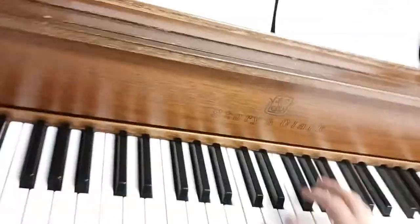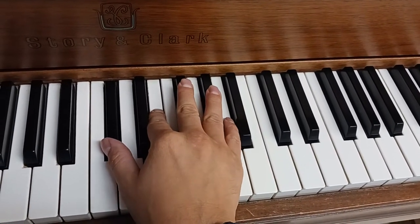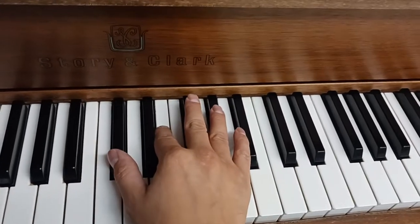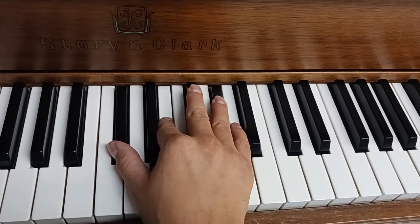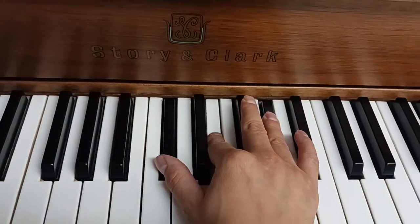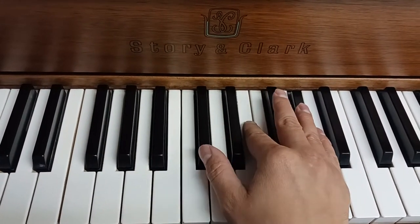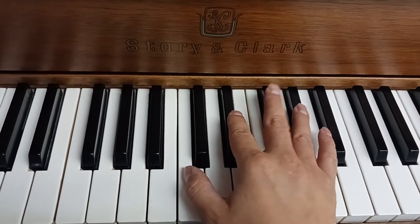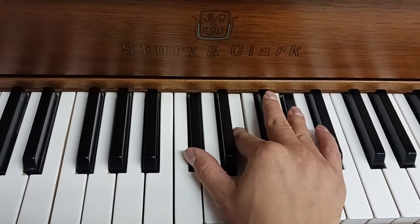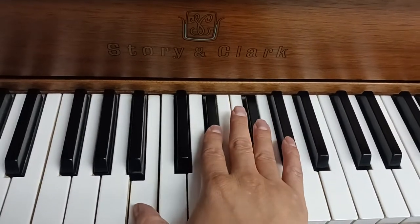This is a pretty easy way to do this song. We sing — O come, O come, E-man — the F sharp minor. I just keep my thumb right here. O C sharp minor — come, O come, O Emmanuel, F sharp minor. Back to C sharp minor. And ransom captive — G sharp, I just go like this, I just move my fingers down one each, I keep my ring finger there. And ransom captive Israel that mourns in lonely exile here.